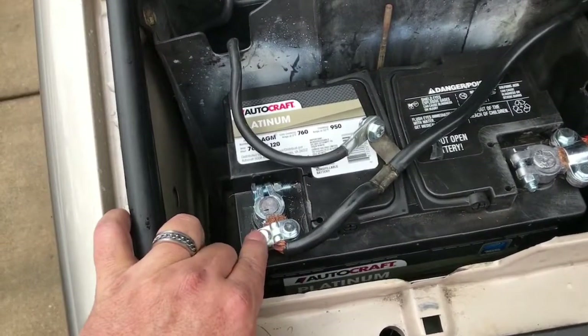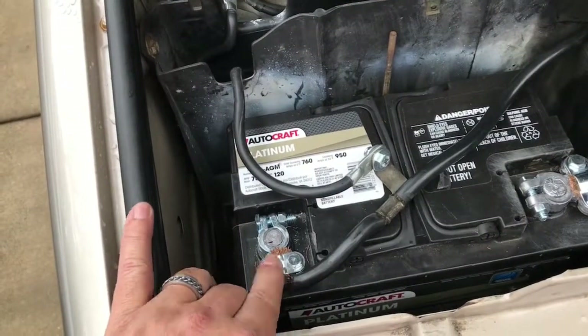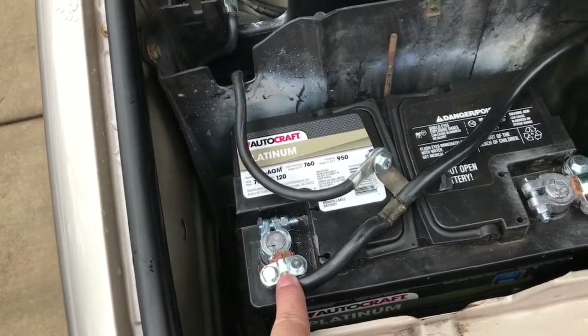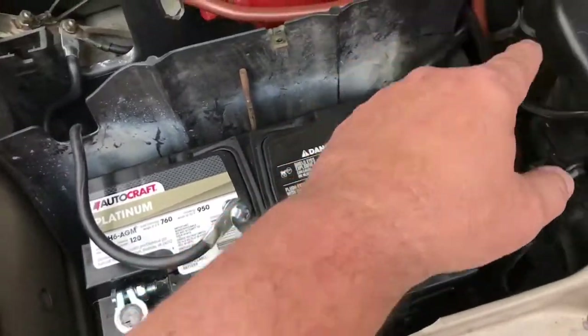I went with easy-to-work-on, just over-the-counter cheap terminals. This is what I did to the negative - I'm gonna clean it up later on.